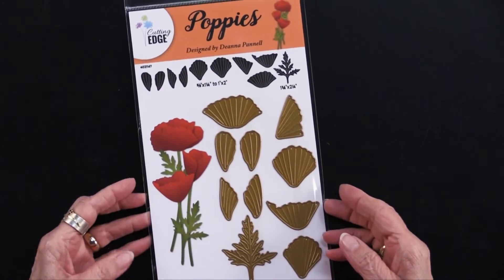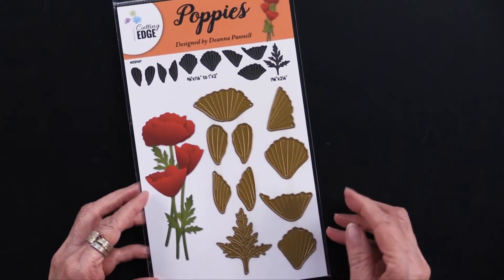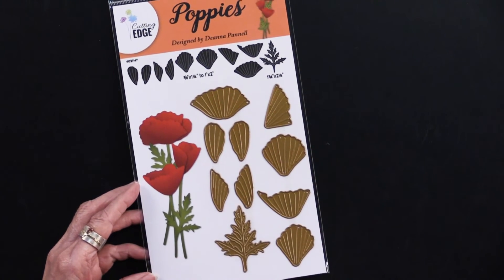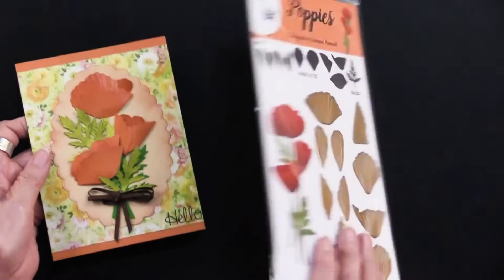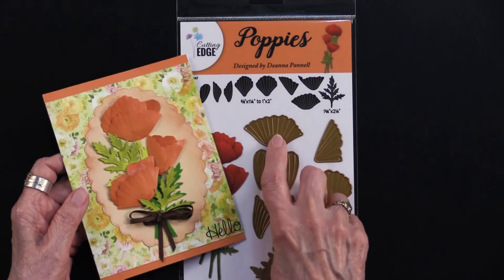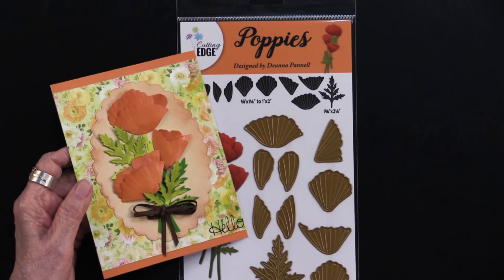The poppies cutting die is just a stunning set, designed by Deanna Pinnell. She takes great pride in making sure they're going to work realistically. Here is the card that's on the back of the package — you can see how those layers all have some scoring to give dimension to those pieces, and it also includes the leaves.